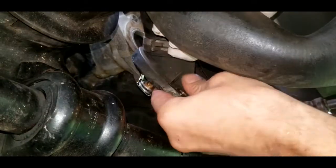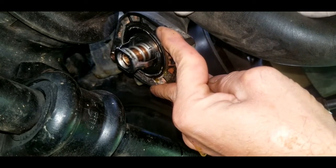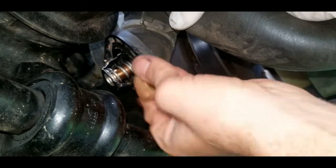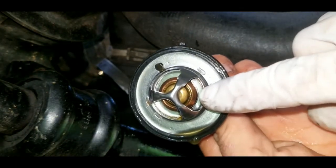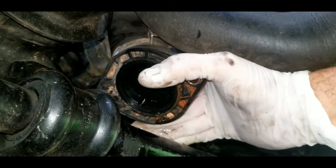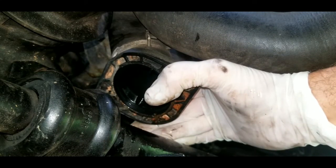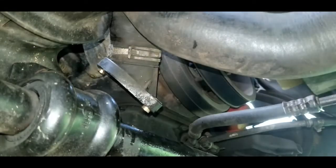Pull down the thermostat housing and you can see the thermostat right there. When you remove the old thermostat, take note of the little square nipple on it — that's the manufacturer's locating nub. It's a full circle all the way around, and that square nub shows you exactly where it needs to be positioned.